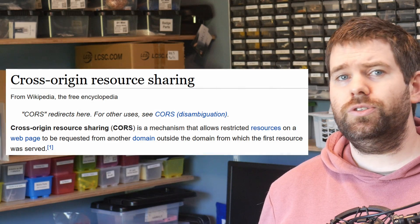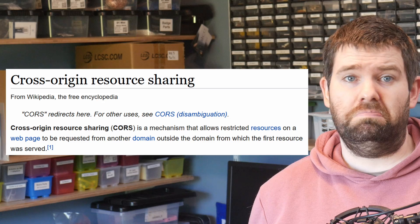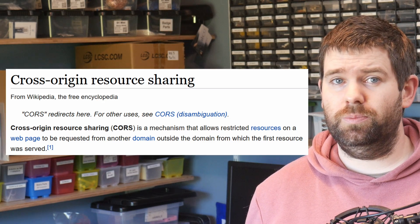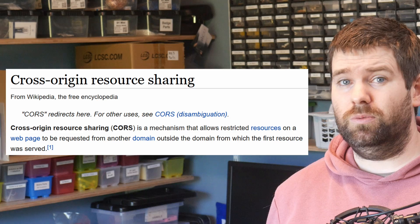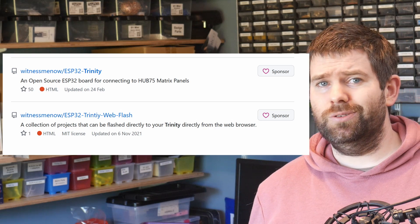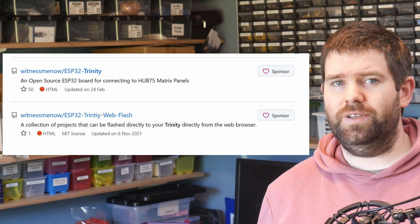Just to note, there is an argument that it's not good practice to add binaries into source control like this, but it doesn't seem possible to get the binaries from the releases section where you would normally put them — this is due to something called CORS. Basically the release files are on a different URL than your GitHub Pages, so your browser will block them from being accessed. If you're worried about polluting your repo with binaries, you could always just create a new repo specifically for the web flash.